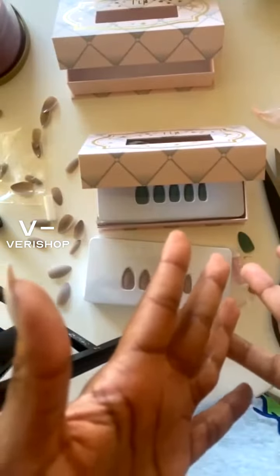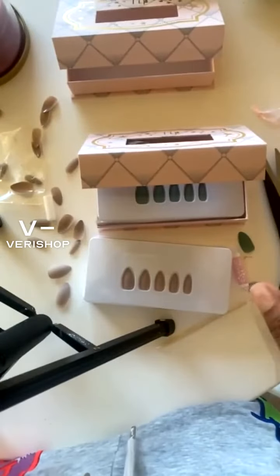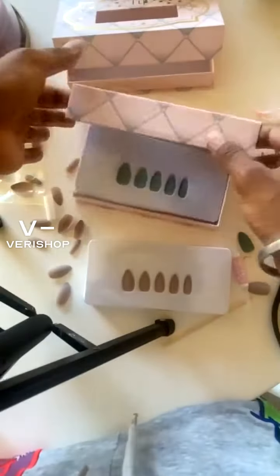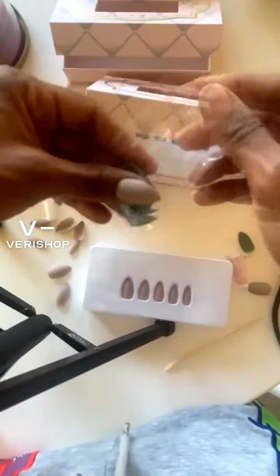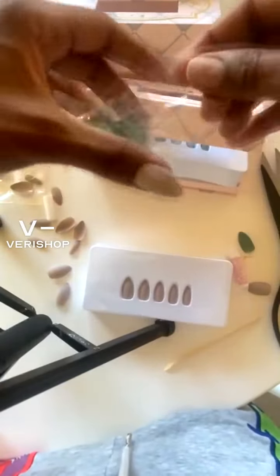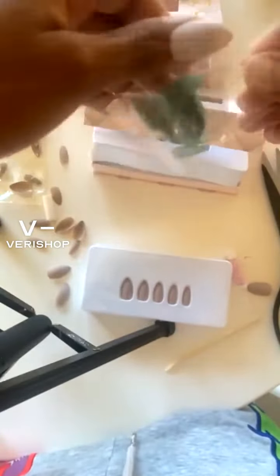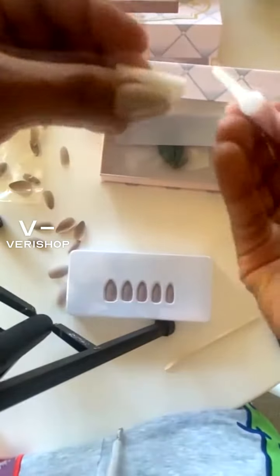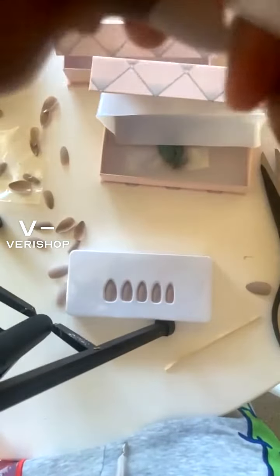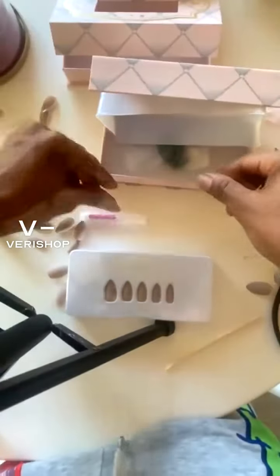Happy New Year's, everyone! Hopefully you guys are interested in purchasing more from this brand, Tip Beauty. I do like the nails — they definitely come in handy because I personally do not get my nails done often enough to really dwell in the design factor. I kind of just keep my nails natural for the most part. But I do like the packaging, the nails, and the easy access to them.